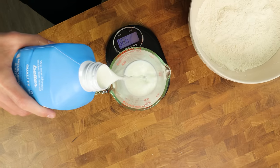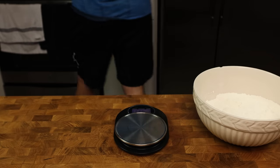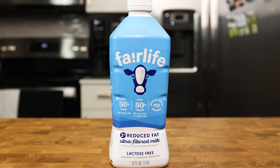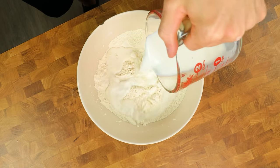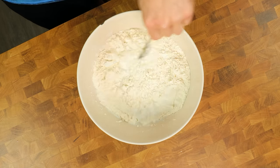Grab 2% milk, pour 270 grams of it into a measuring cup, and put it in the microwave for 30 to 45 seconds or until it reaches about 90 degrees. By the way, I am using high protein milk to get the highest protein possible in this bread, but regular milk will work as well. Add the milk to the bowl and using a nice, thick spoon, mix the ingredients together until the milk is dissolved.